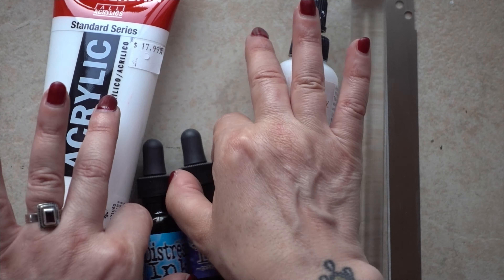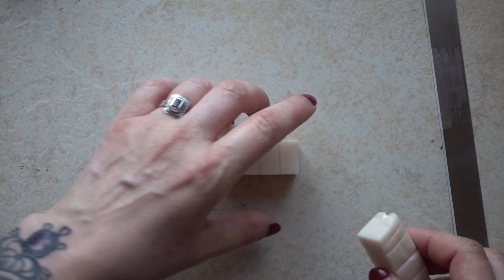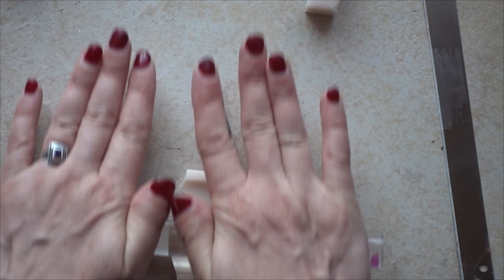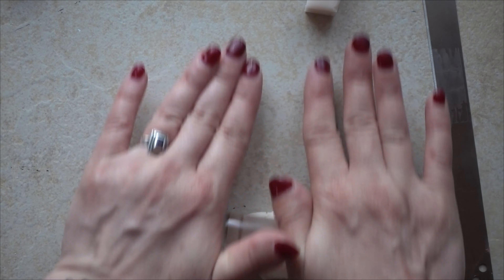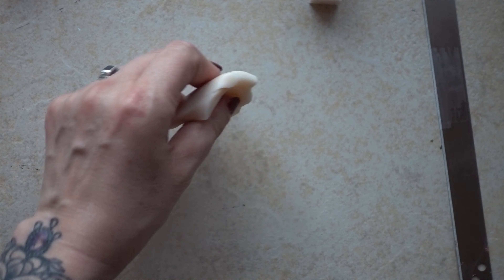I'm going to cut it into three relatively even pieces. I'm gonna set one aside, and I'm just going to kind of condition them a little bit and get them to a point where I can actually add some of the ink onto it, so I'll just condition these a little bit and then I'll come right back.